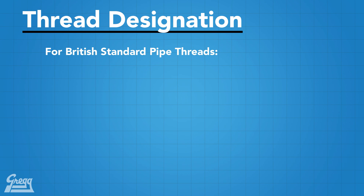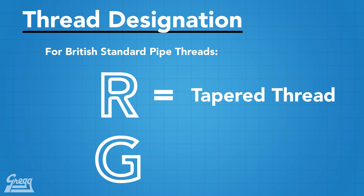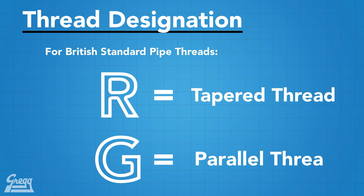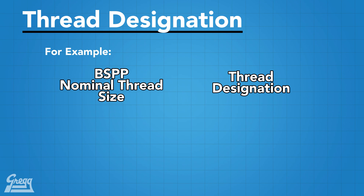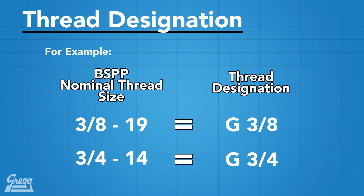Something to note for British pipe threads: frequently the thread size is expressed as a fraction or preceded by the letter R or G. The R represents a tapered thread and the G indicates a parallel thread. For example, the nominal size of a BSPP 3/8-19 may be expressed as G 3/8. The dash 12 fitting we just measured, with a nominal thread size of 3/4-14, may be expressed as G 3/4.